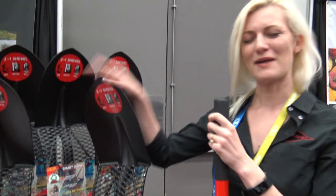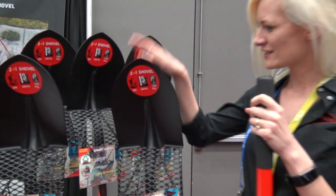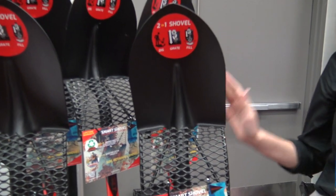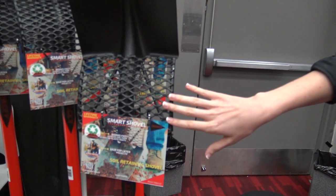So this is a shovel that my husband invented several months ago. We're very excited about it. You can see it looks just like your typical garden shovel. It works just like your typical garden shovel. We're retailing it for the same price point, but we've added this extra functionality right here.